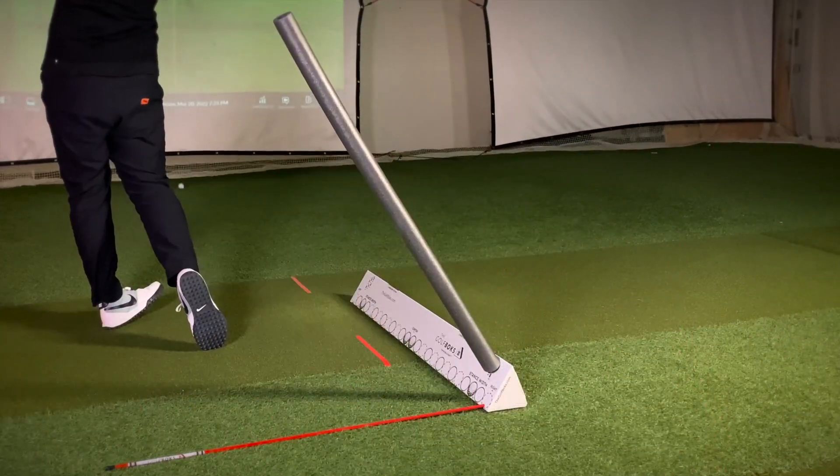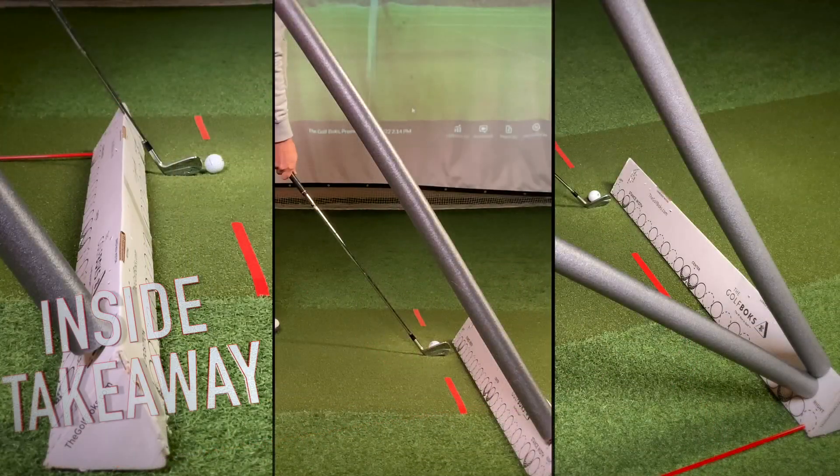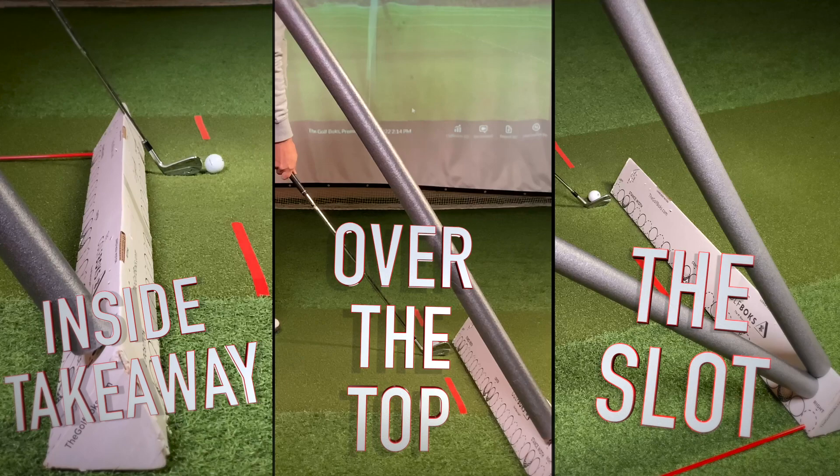In this video we'll cover three drills with the golf box to work on your swing plane. We'll cover an inside takeaway, an over-the-top move, and how to find the slot.